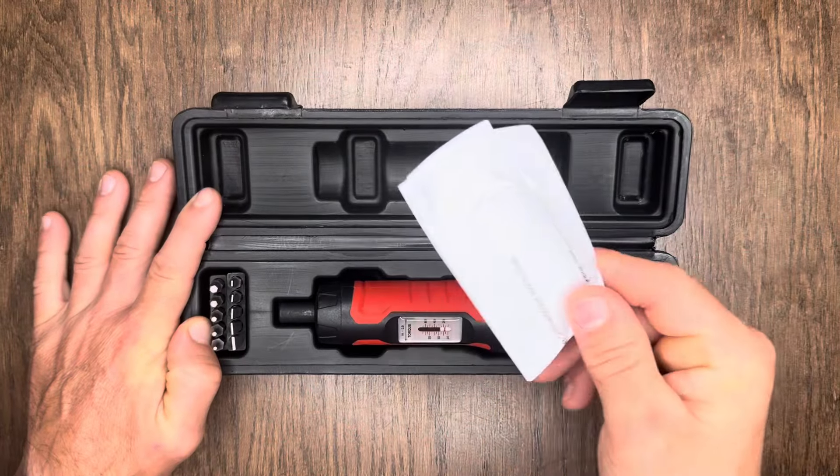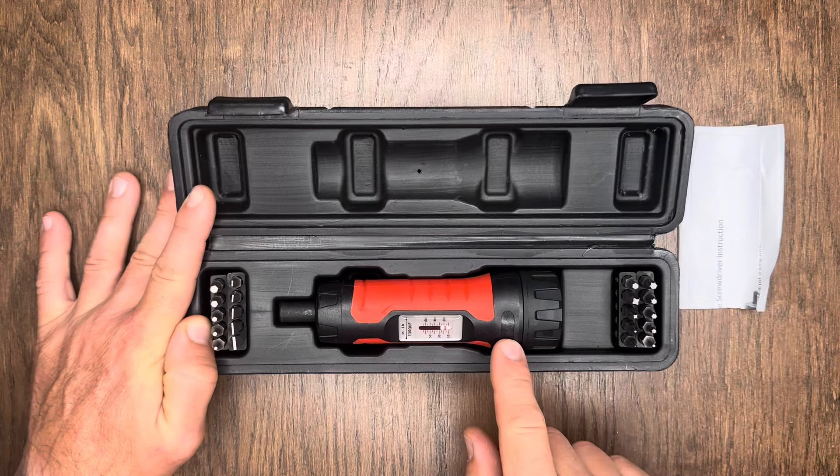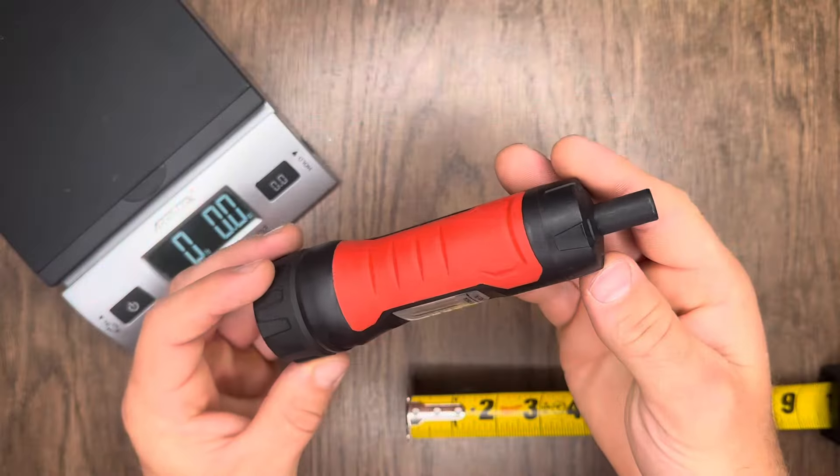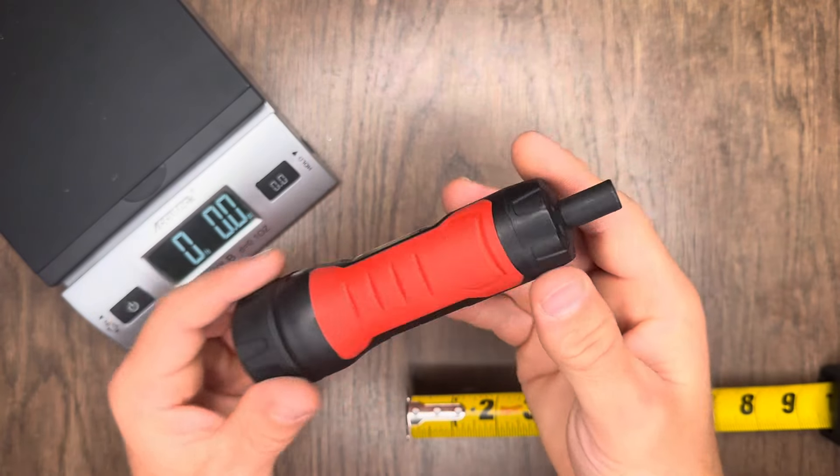When you pick this thing up it's going to come to you in this nice compact but heavy-duty carrying case. Let's go ahead and get this thing opened up and take a look inside. Inside our case we're going to find an instruction sheet and our torque screwdriver.